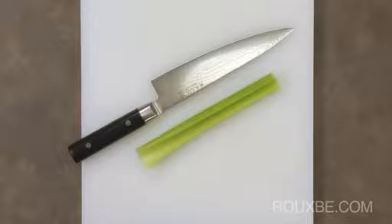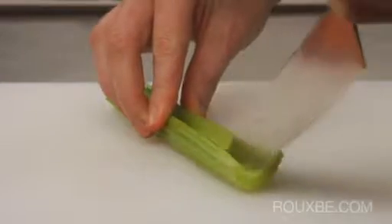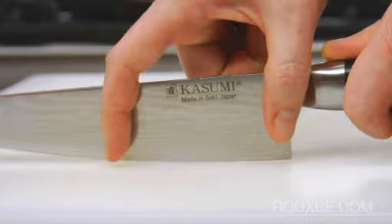Once you are ready to practice with your knife, celery is a good vegetable to start with, as it's soft, inexpensive, and you'll have lots of length to work with. This is the sweet spot of the blade, where you'll do all of the cutting when using the rolling technique. When using the correct part of the knife, you'll see that the food sticks to the blade in the sweet spot.